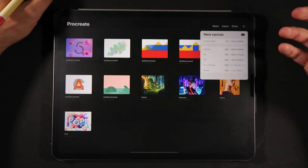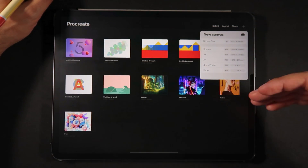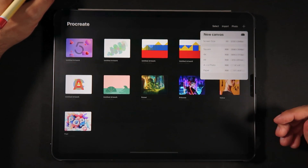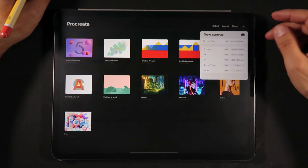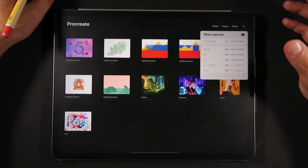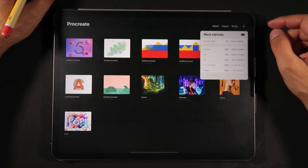This is very similar to Procreate 4 as well. We have a few presets as well as the ability to save custom canvases to access later. The top preset is the screen size with a P3 color workspace, and at the bottom we have a few different aspect ratios with the sRGB color workspace.